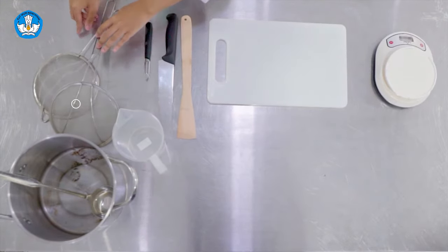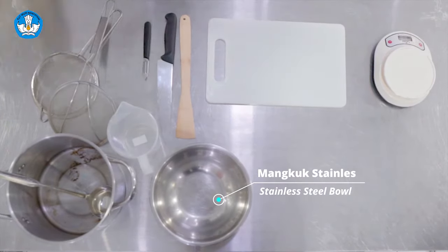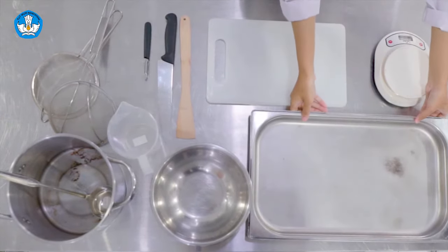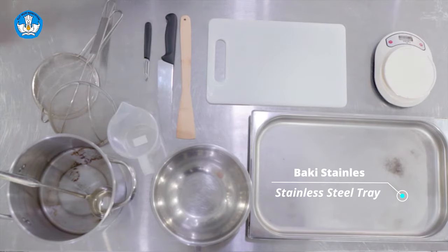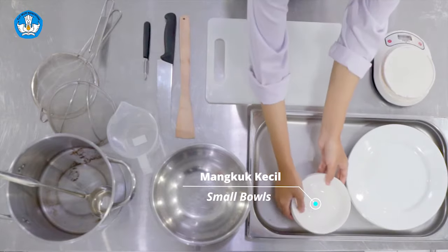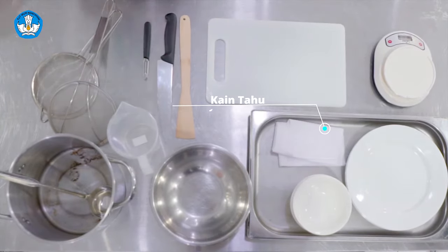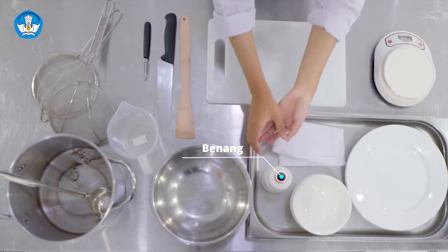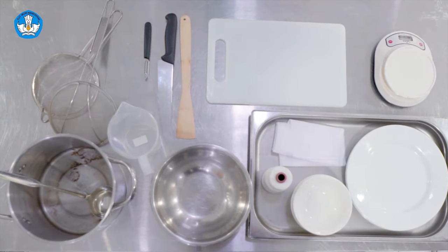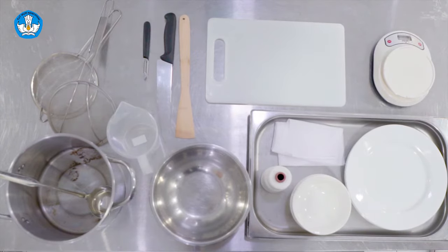Strainer atau saringan, bowl yang digunakan untuk menempatkan bahan utama, stainless tray, piring, small bowl, cheese cloth atau kain tahu, dan yang terakhir adalah benang yang digunakan untuk mengikat bouquet garni. Demikianlah alat-alat yang digunakan untuk membuat kaldu ayam.